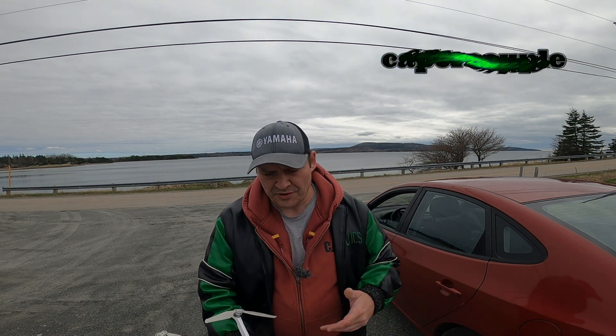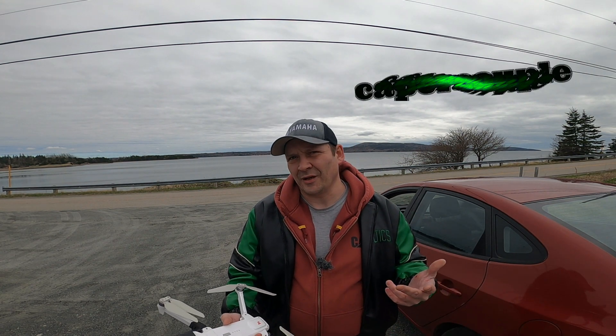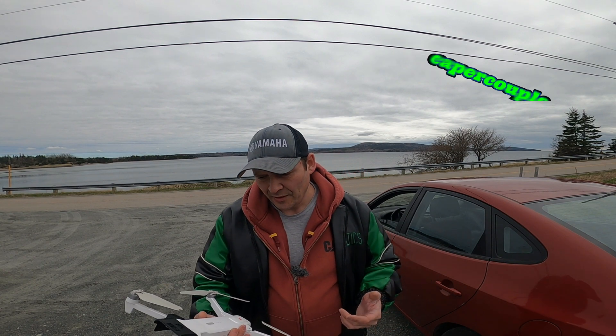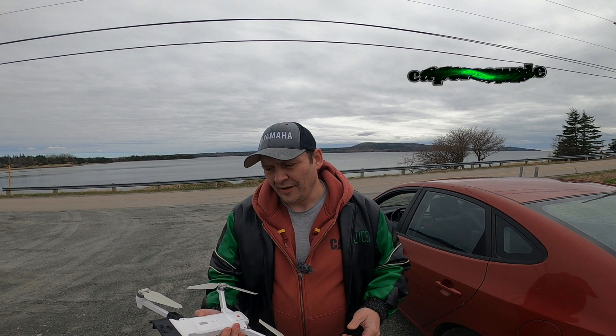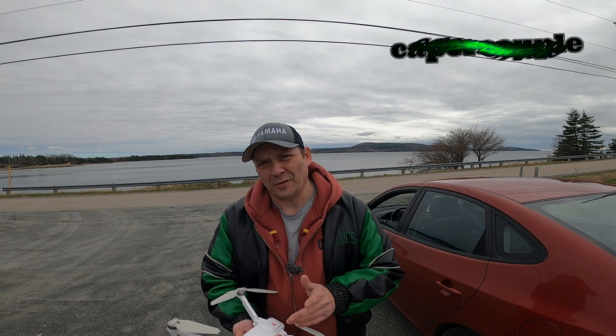Hey guys, what's up? Welcome back. Thanks for tuning in. I am still at Grose Point — this is my second flight today. You would have seen the Skydio video before this one, and now I have the Femi X8 SE 2022.